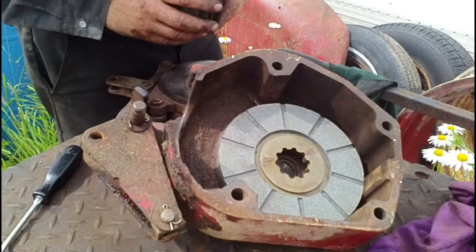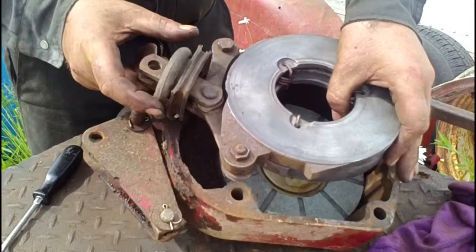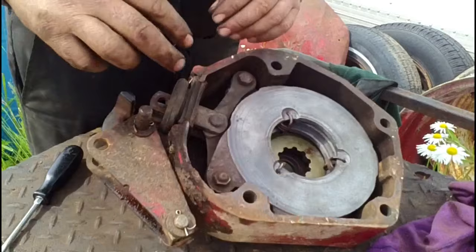Then we'll place our brake disc inside. This rubber dust seal goes on over the legs of the actuator and everything slides down into the housing. Make sure the seal goes in on the lips provided for it.